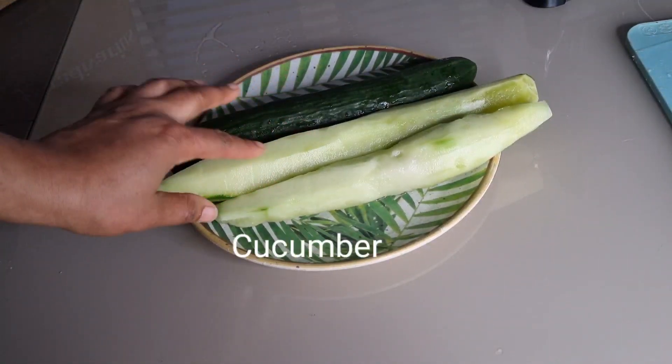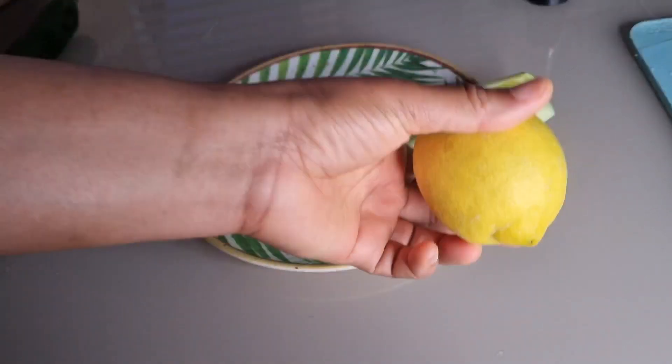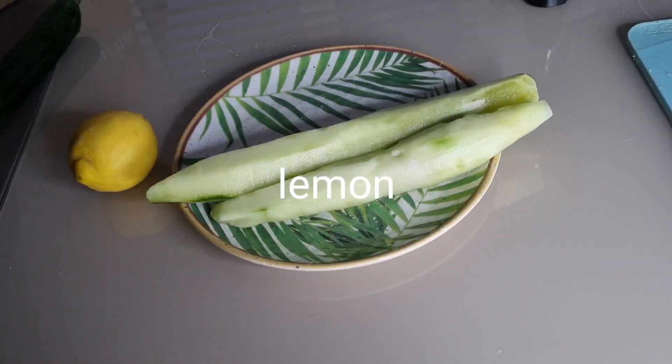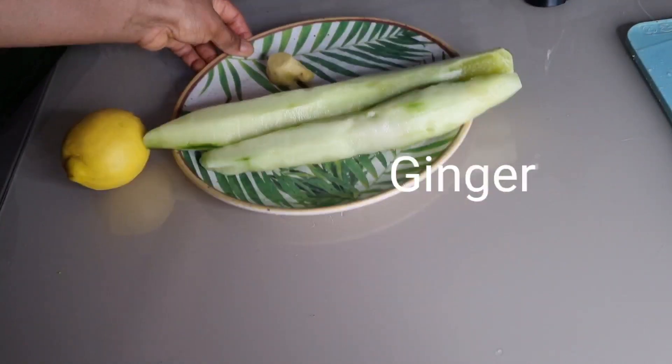To make this drink, I'll be using two cucumbers — you can choose to peel the skin. I'm also going to use one lemon, and I have ginger which I've already peeled.